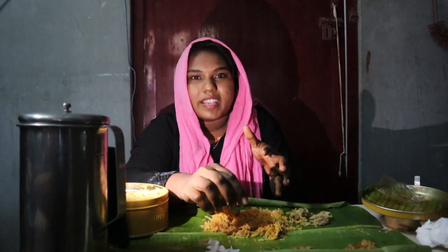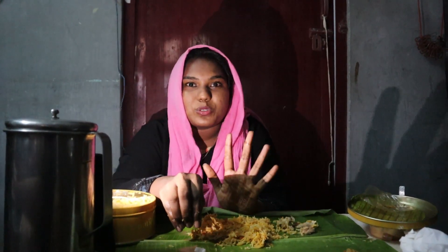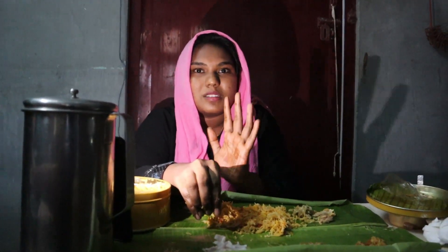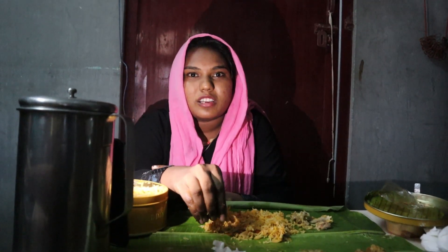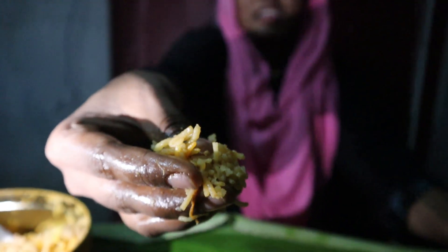I will probably enjoy this video. If you like this video, please subscribe and click the bell icon to see you in the next video. Bye with my wedding biryani!